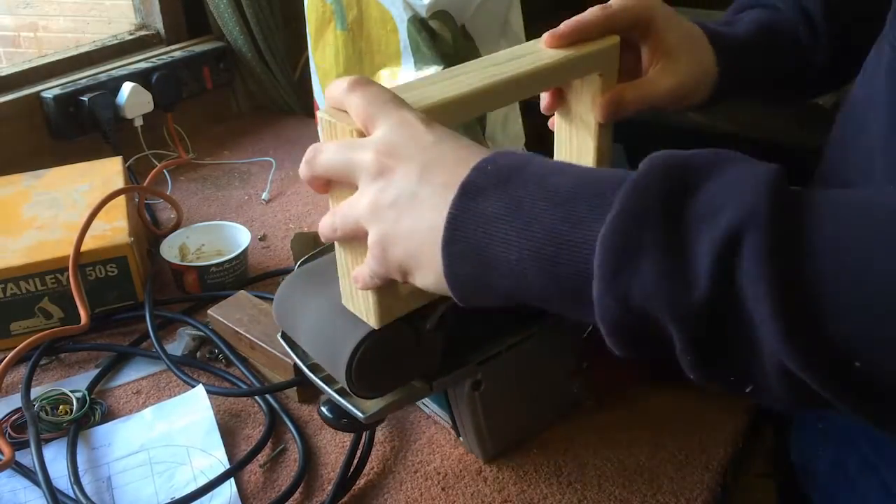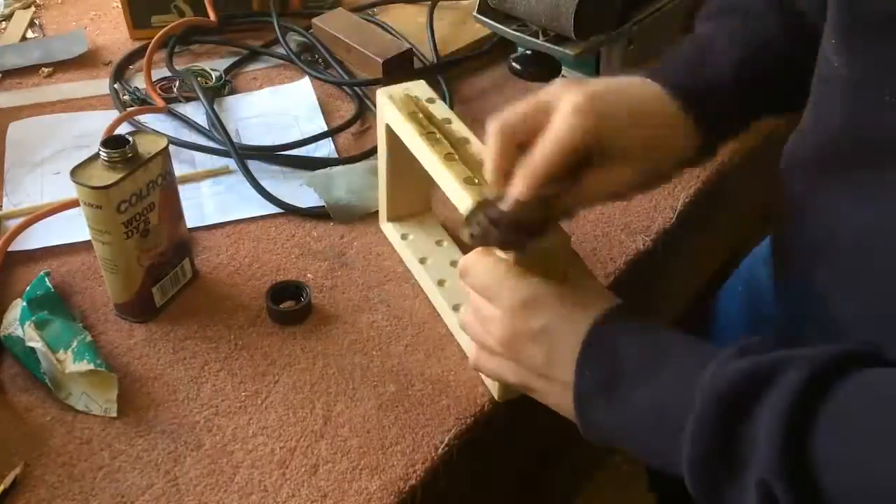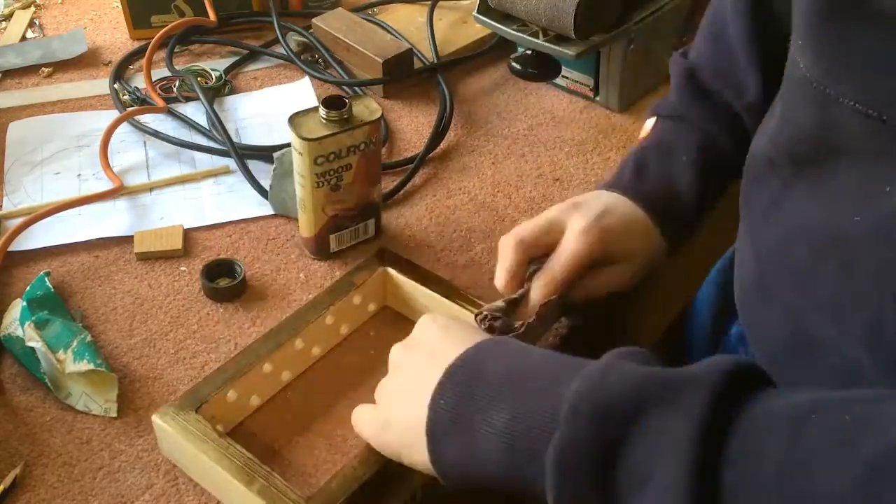I then cleaned up the frame using the belt sander. I then applied a couple of coats of wood dye.